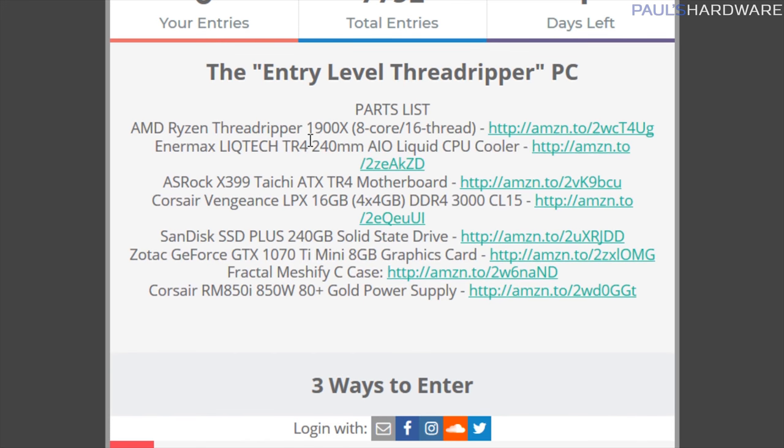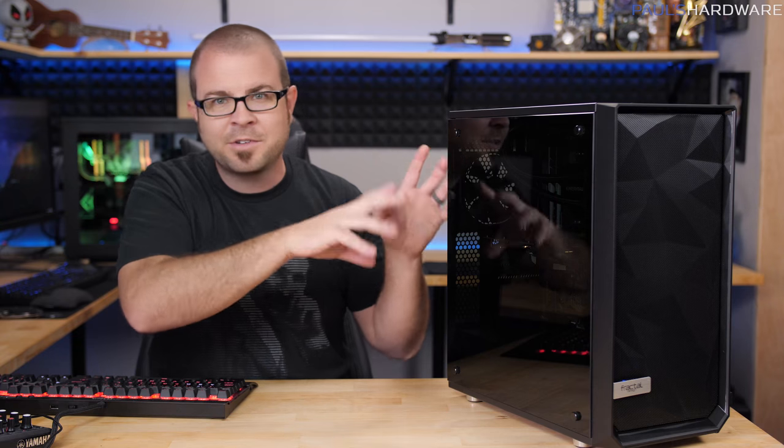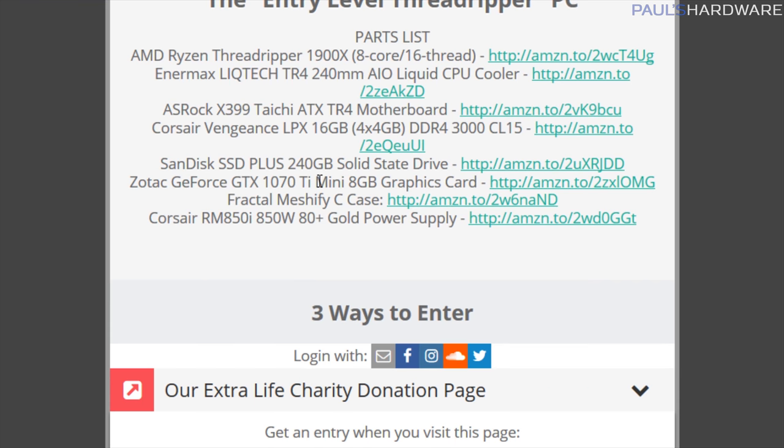So if you're interested, go to the gleam.io entry page. The parts in here are an AMD Ryzen Threadripper 1900X CPU — that's an 8-core, 16-thread CPU — an Enermax Liquitech TR4 240mm all-in-one liquid CPU cooler, an ASRock X399 Taichi ATX motherboard, a Corsair Vengeance memory kit (which we still need to install), a 240GB SSD — listed as SanDisk, though I might swap that out — but you will get a 250GB class SSD.